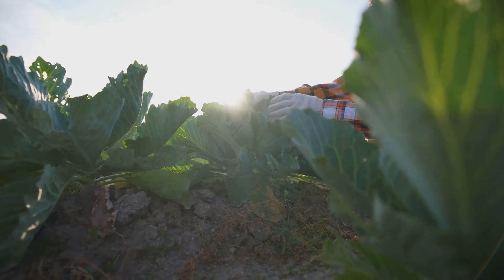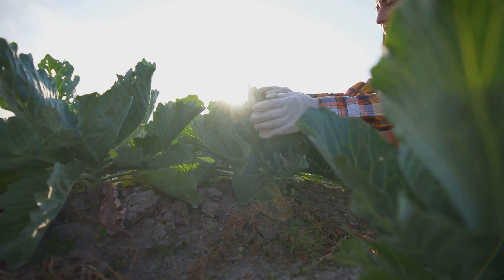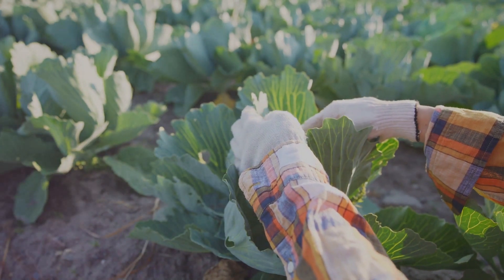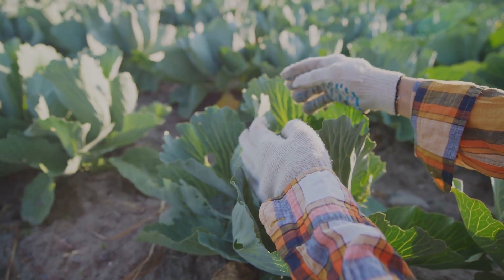On to the harvesting part: start by gripping the head of the cabbage firmly with a sharp knife. Cut the cabbage at the lowest point possible, ensuring you leave a few outer leaves on the plant. This encourages the growth of new heads for a possible second harvest — a delightful bonus.